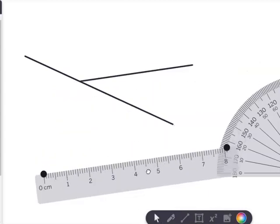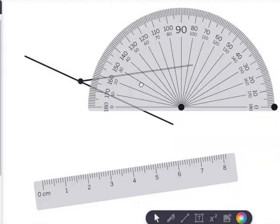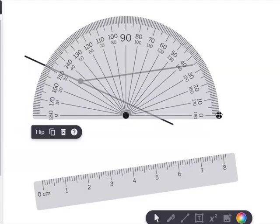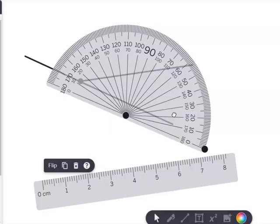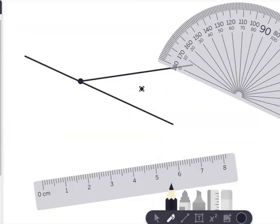Now I'm going to measure this angle. Again, you place your point right there, take your protractor, use this line here as the base, and make sure that you place it on the center. Let's count — we're at about 30, 31. I could probably call it 31 degrees, using the inside part of the thick line. So that will be 31 degrees. Now you can draw your own angles and practice measuring them. I hope this video was helpful to you.